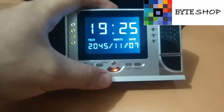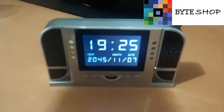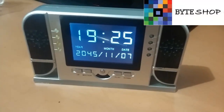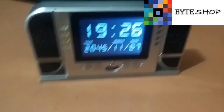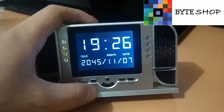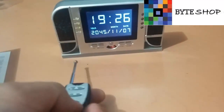En modo motion, ustedes pueden grabar video. Le dan en motion y el reloj despertador va a empezar a grabar cuando detecte movimiento. Va a grabar videos de 3 minutos. Cuando la persona se vaya de la habitación va a dejar de grabar automáticamente. Ustedes pueden guardar el video tocando otra vez el botón de motion. Eso mismo se puede hacer con el botón D desde el control.